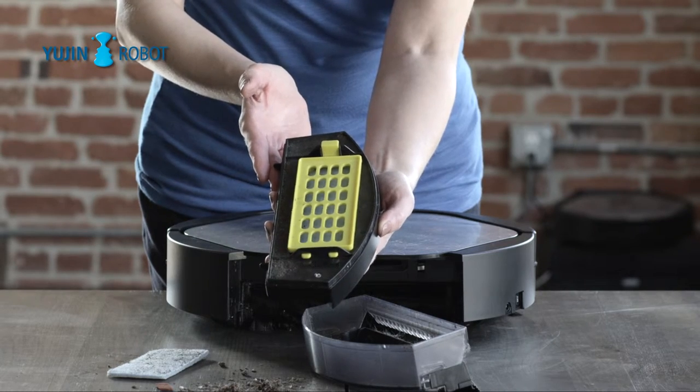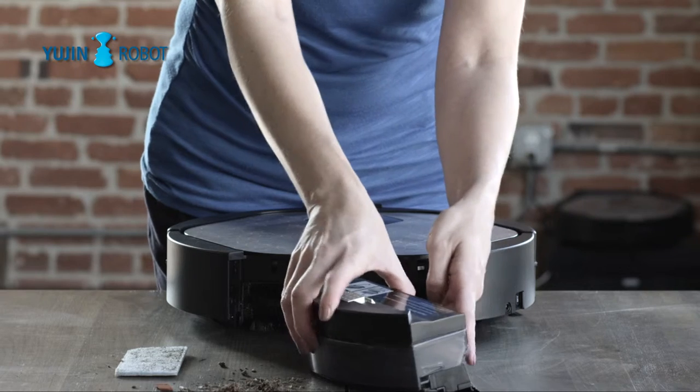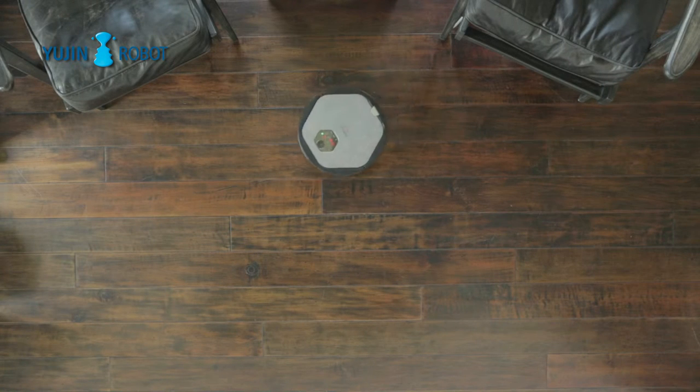Clean filters are blue. When your filter is no longer blue in color, it is time to be replaced. Check filters regularly to ensure the best clean.